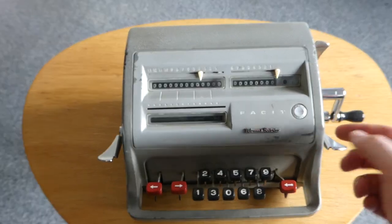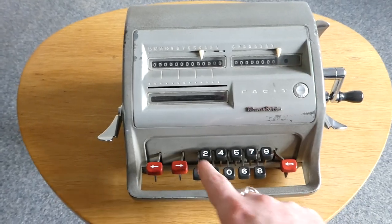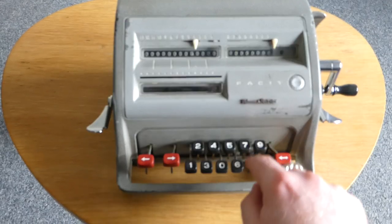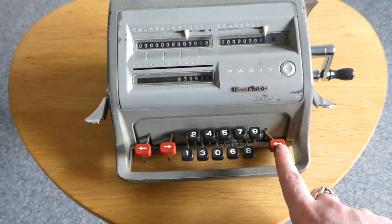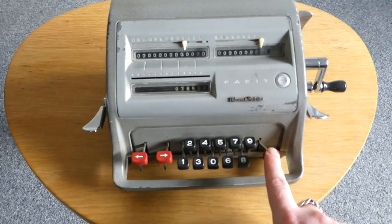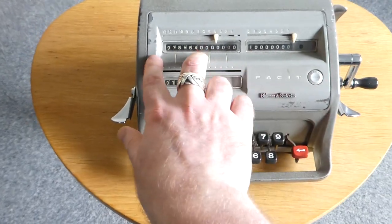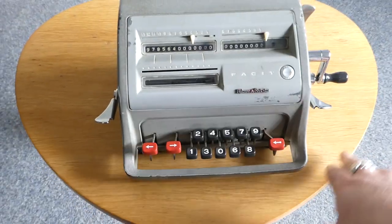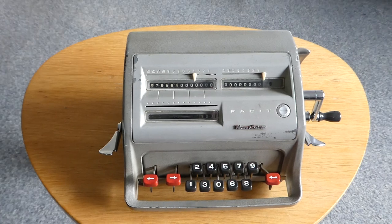This machine also has an automatic subtraction mode, or division mode. So now let's put in a big number. This key here is used in division, and it shifts the carriage all the way to the left, so I can add it at the furthest point on the left in the main register.